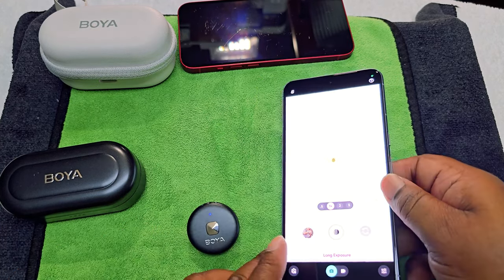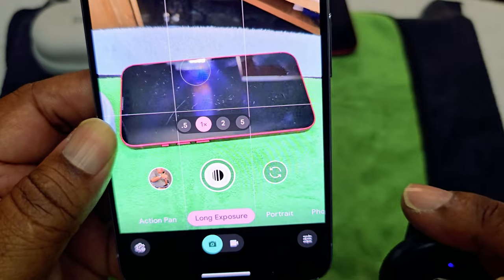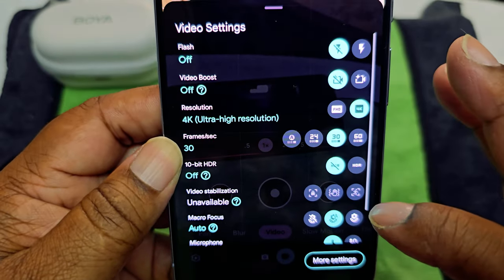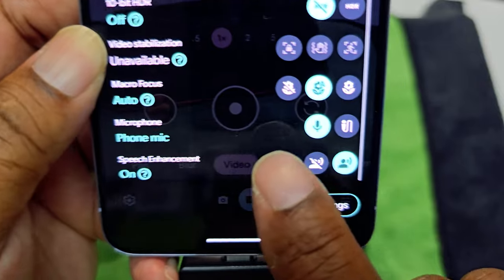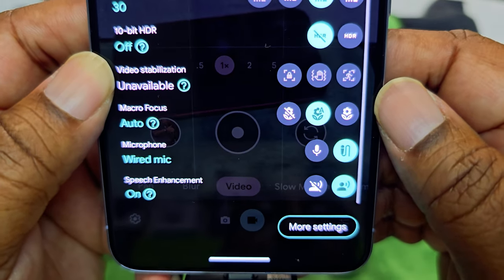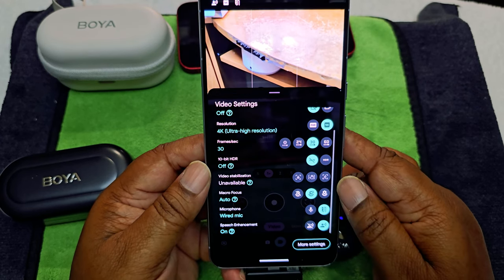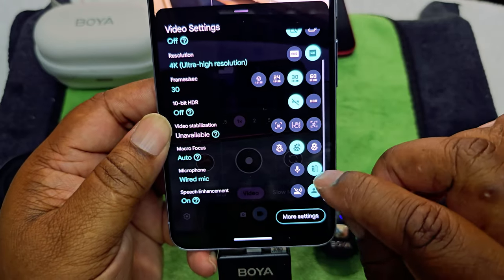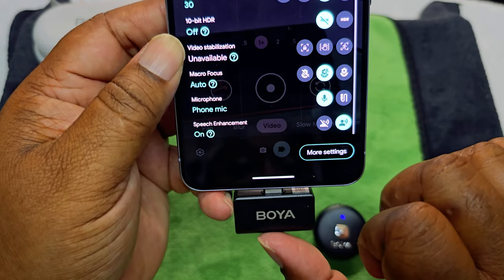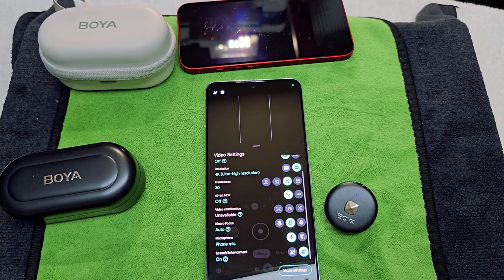One thing I don't like about the Pixel Pro — when you want to use an external mic, you have to go into the video settings and manually select 'external mic.' On Samsung and Apple devices it automatically switches to the external mic when you plug it in, but on Google you literally have to go in and press which one you prefer. If you don't do that, it will go through the phone mic instead of the external mic.